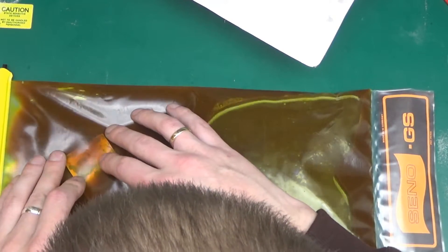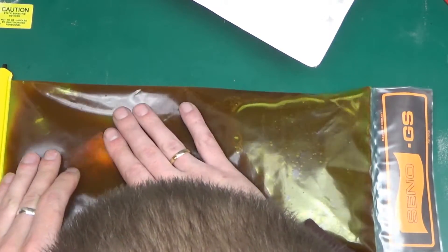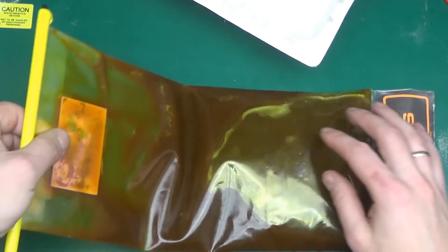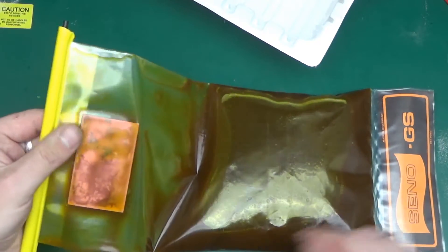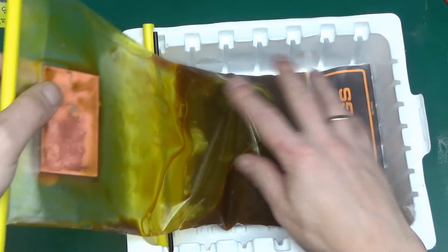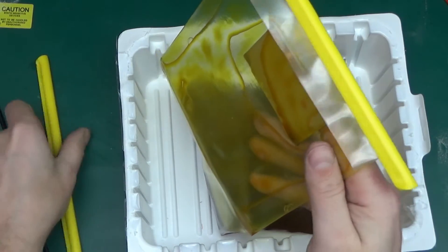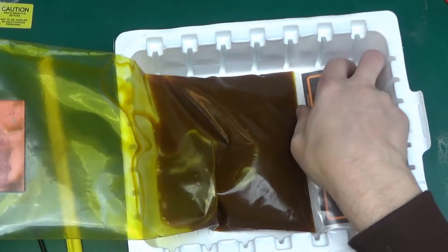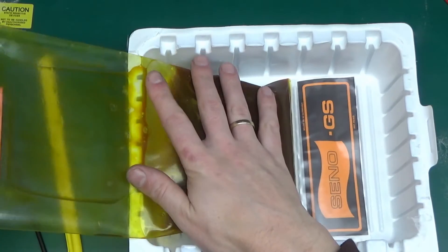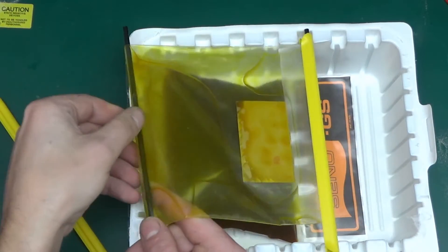Oh dear, it's eating away the tin plating completely. I am going to stop the experiment right here because it ate the tin plating. You might be laughing at me right now thinking, well what did you expect? Well, I didn't think that it would eat away the tin, but it does eat away tin rather quickly.